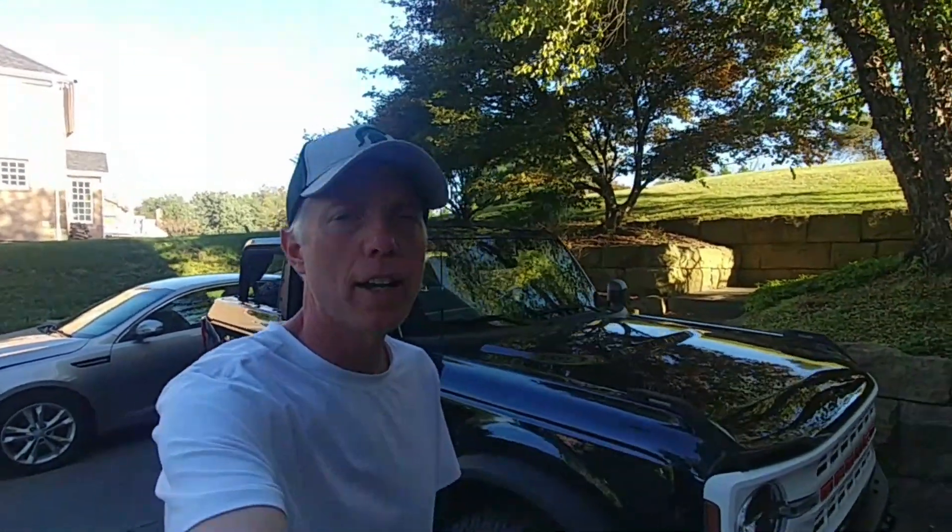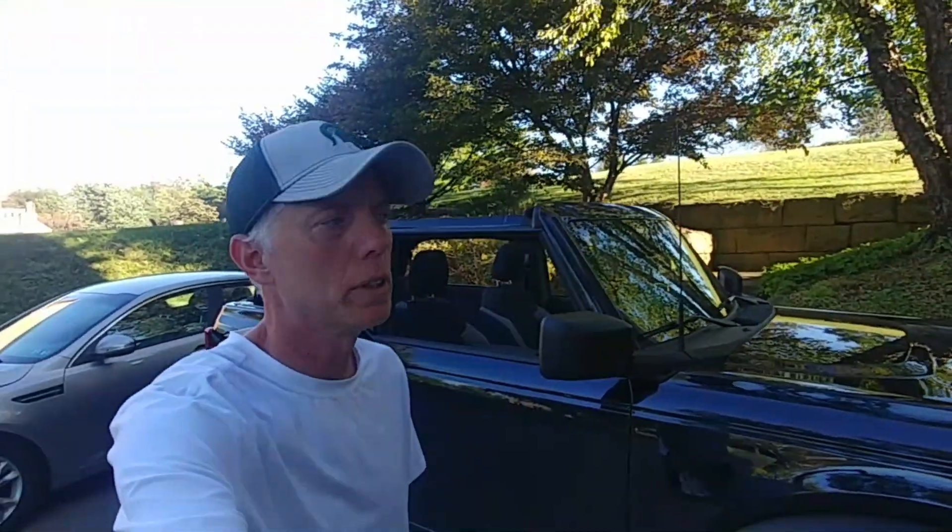Hey, Tim from Budget Bronco, welcome back. The weather here has been amazing for like a month, I've had the top off for like three weeks straight and everything has been really awesome about the bronco so far. What I haven't yet done though is take the doors off.